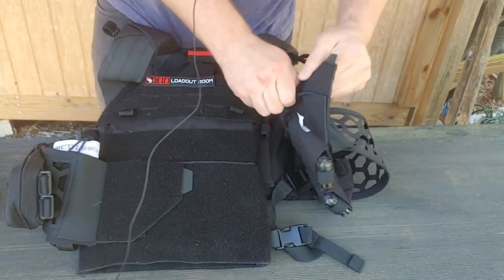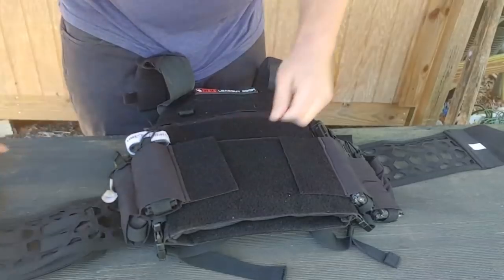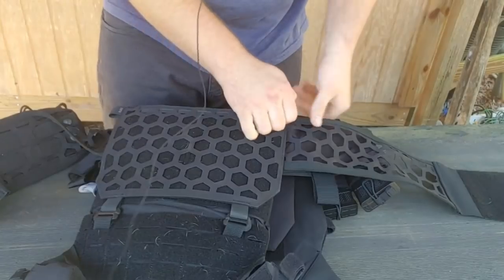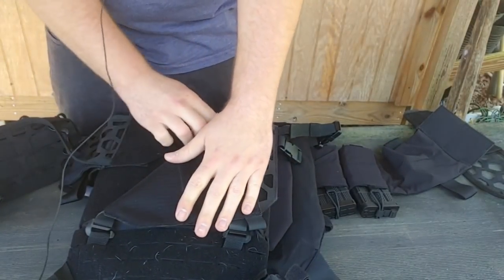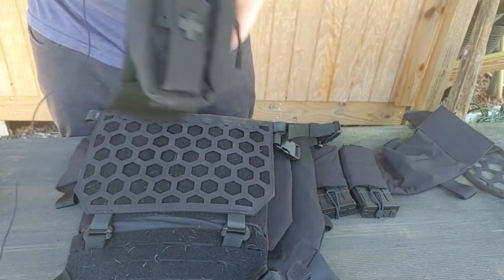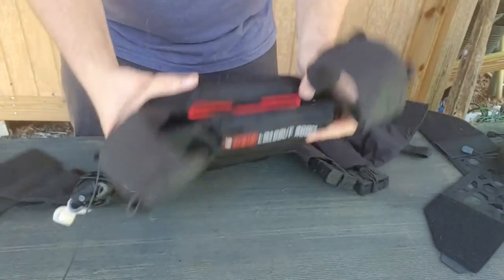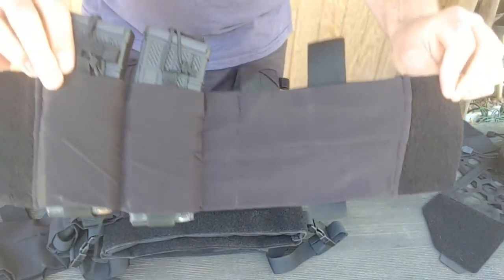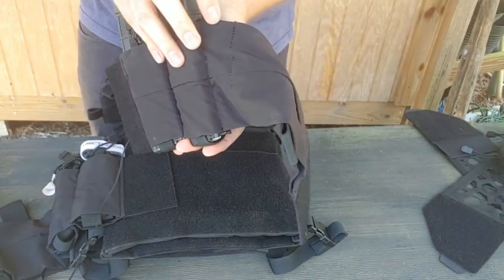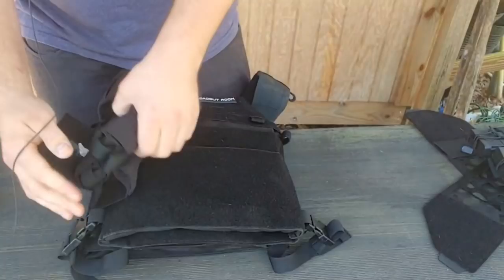Now I can start peeling away cummerbunds, because there are two — an internal one that offers a few pockets, it's a softer one, and the external one is the HEX. So we're removing them one at a time so you can get a better idea of how modular this carrier is. Now I have the internal cummerbund — both sides are identical. There are two small AR pouches, one very small pouch maybe for a pocket knife or flashlight, and one large pouch for whatever else — most people put radios in these.